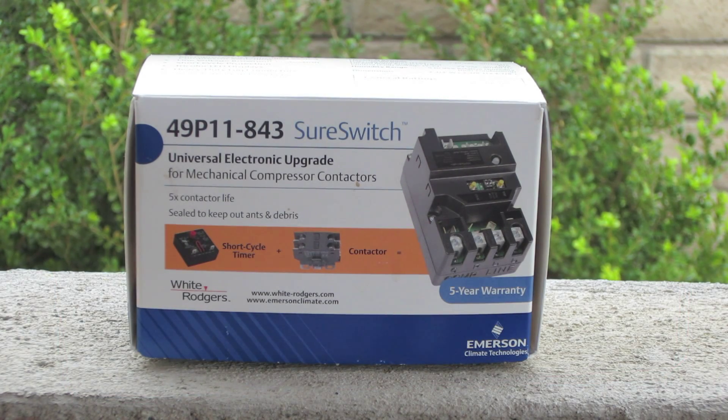The Sure Switch has just been approved for 40 amps and 200 LRA — happy day! I was going to make a video showing the time delay on a 240-volt end of the Sure Switch, which is pretty cool. A lot of people think it's just a giant short-cycle timer, but it's not. It has zero-point switching, so there's no arcing because it opens and closes when the sine wave is at zero. Let me show you the Sure Switch in action.